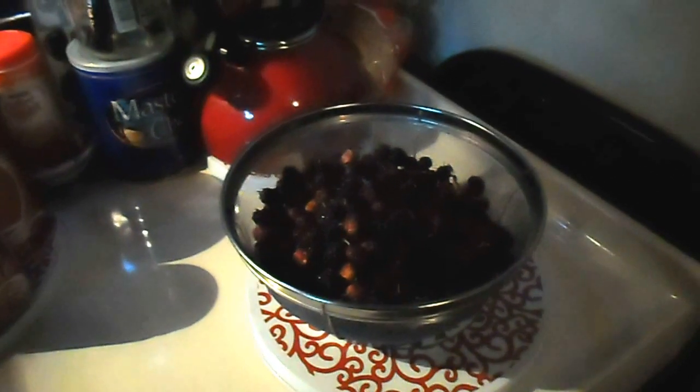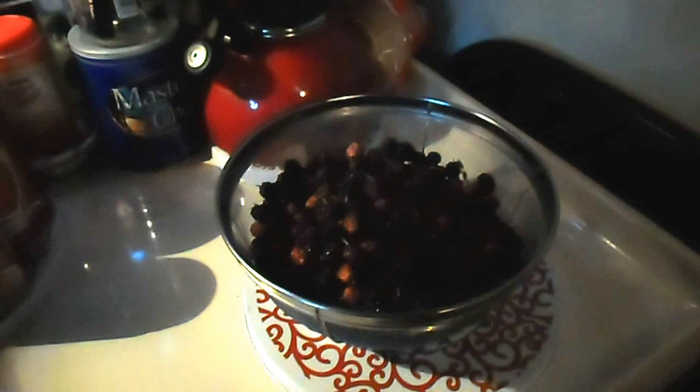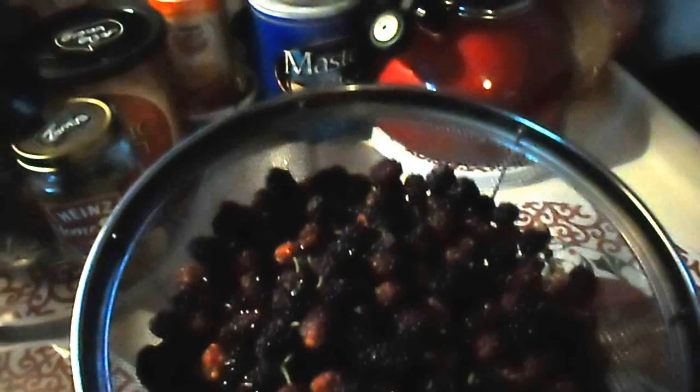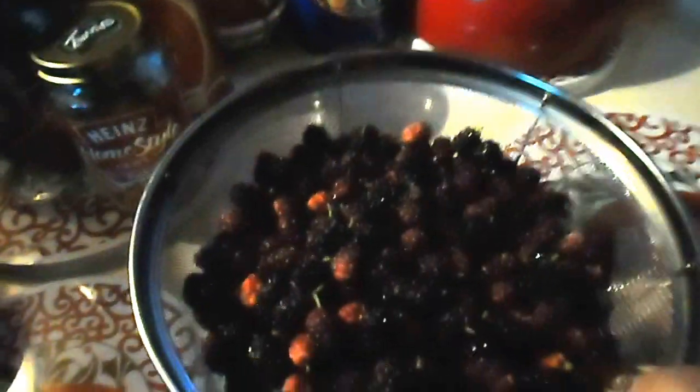Hello family and friends, this is the Old Crone Dances. I did the first picking of my mulberries — I showed you the tree in my garden video. This is a pretty good-sized bowl here; this is not a little bitty strainer, this is a good-sized strainer and it's pretty full. This is about what my back would allow me to accumulate today, and they are beautiful.